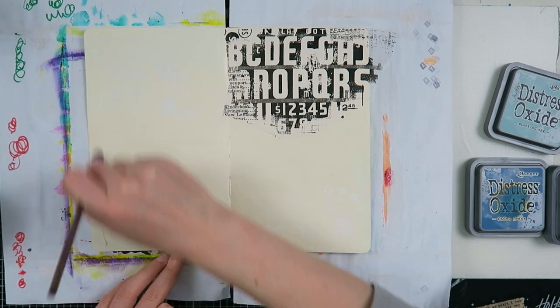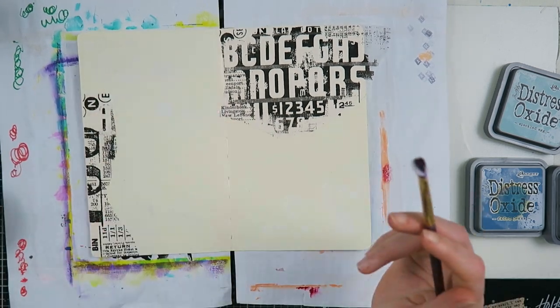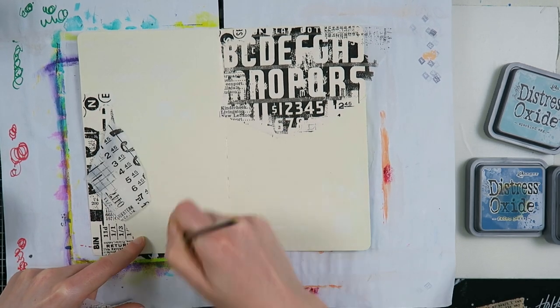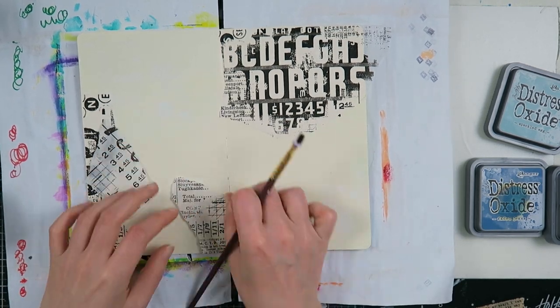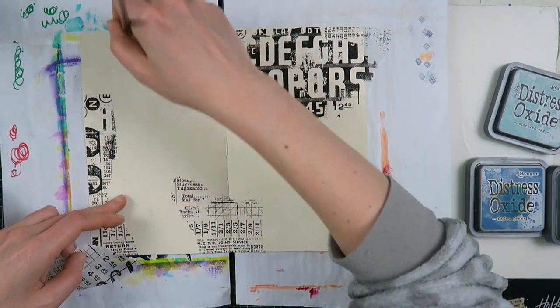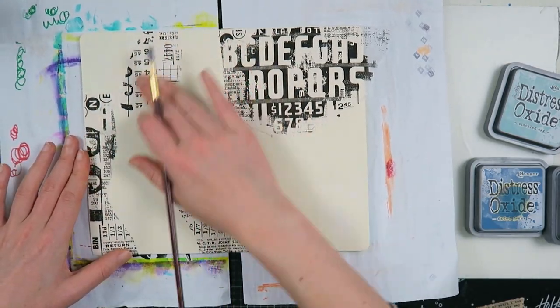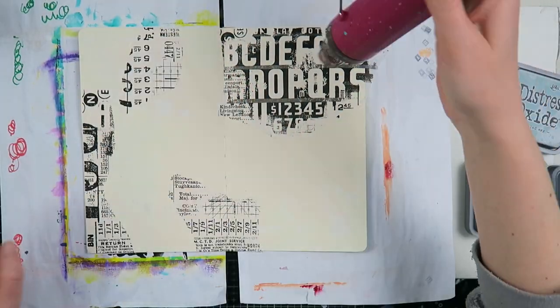Now, without further ado, let me tell you what I'm actually doing. Today I'm working in my small dilutions journal because I knew I wanted to use my distress oxides. I started off by putting rub-ons on my page. I have these rub-ons in my stash because someone sent them to me — I don't normally buy them as they're not really my thing.